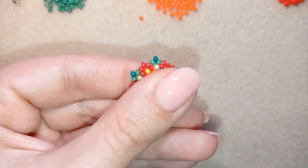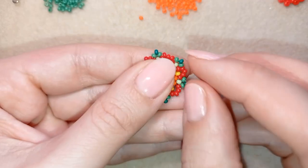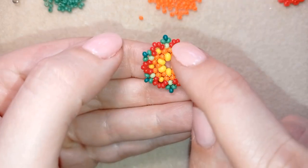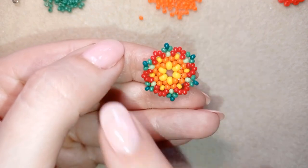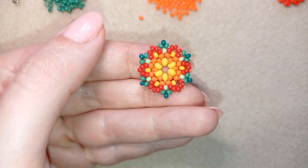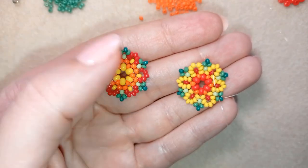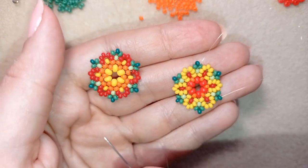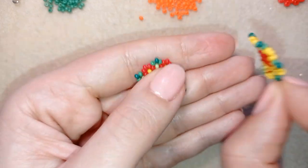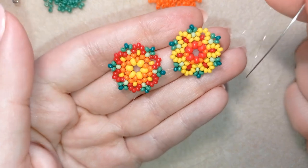Now I'm going to make one more element like this, or you could inverse the colors — start with red beads and continue, so these flowers will be yellow in the center. Or you could do absolutely the same pattern, whatever you like. I did the same pattern but inversed the colors. If you want to do this inverted version, just pause the video and follow those steps with the opposite colors.